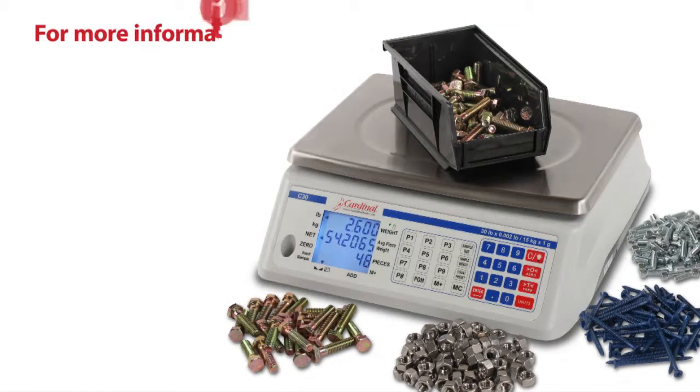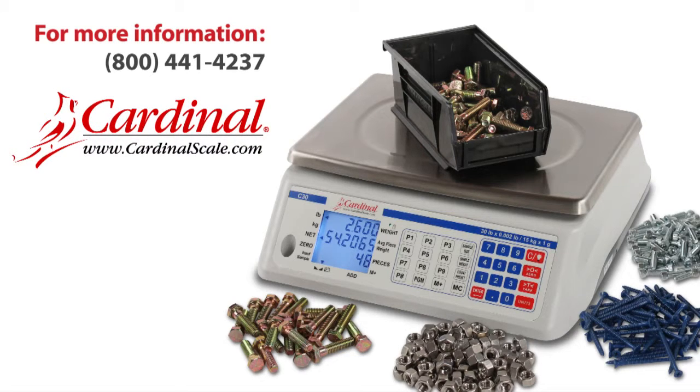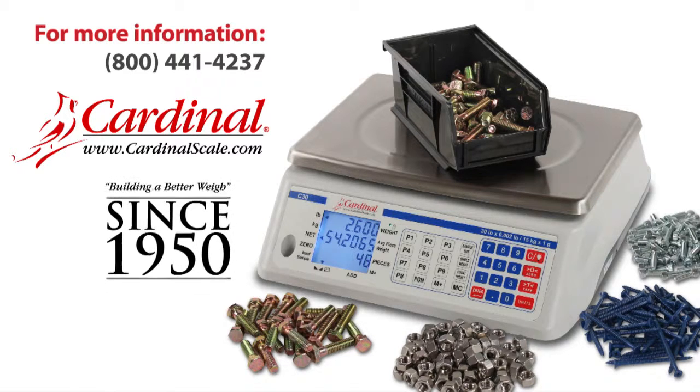For more information about Cardinal's counting scales, please call 800-441-4237 or visit us online at www.cardinalscale.com. Cardinal Scale has been building a better way since 1950.